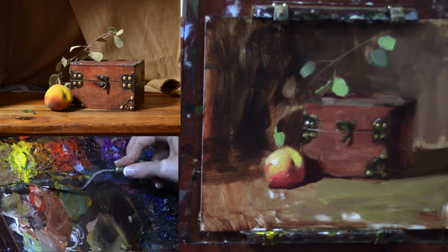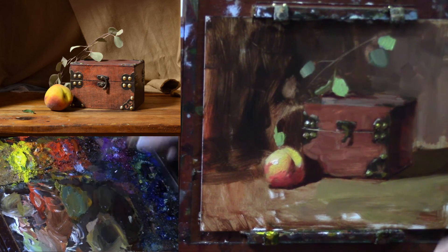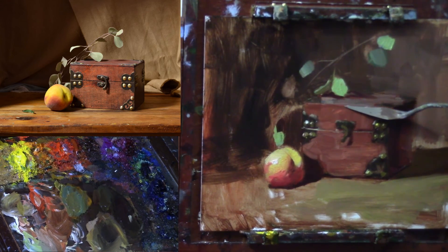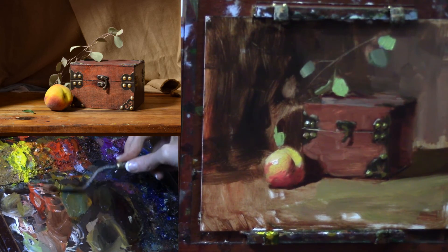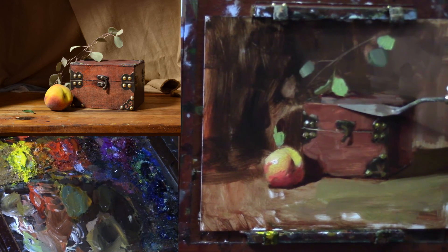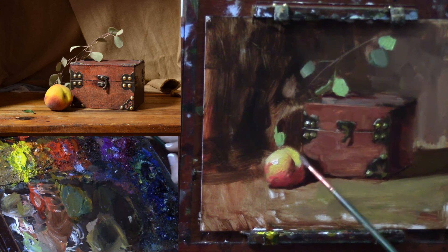I'm still feeling like that very front edge of the box — I wish it was reading stronger. Anyway, you know what they say about wishing — we've got to make it happen here, or at least attempt to make it happen. Okay everybody, thank you so much for being here, and happy painting to you.